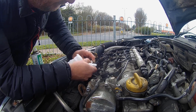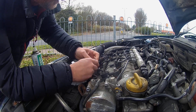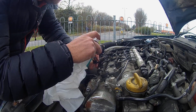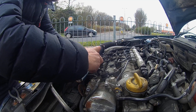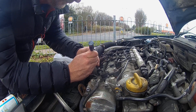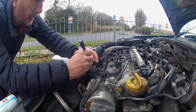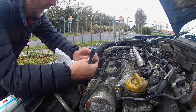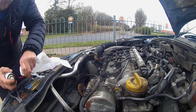Going to try to get some switch cleaner on it. I'm just using a generic one — it's my last bit of switch cleaner. It's very cold at the moment. Let's see if I can get switch cleaner on the injector itself.